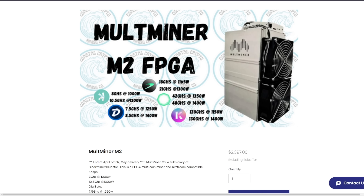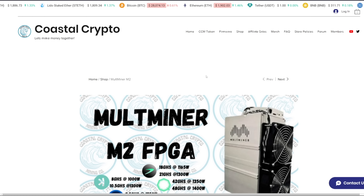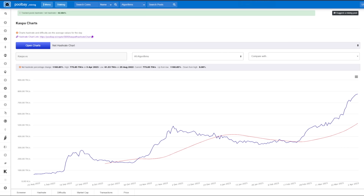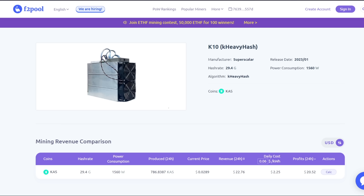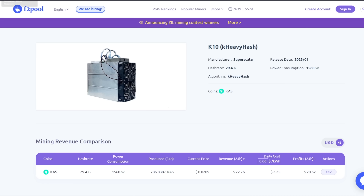There are a few other hardware options I wanted to compare. There is a new Multiminer M2 FPGA that I saw on Coastal Crypto Mining. And I want to talk about potentially how many of these K10s could come online the network — just do some paper math and see how much the terahash could go up from these K10s, comparing how many could be in production.